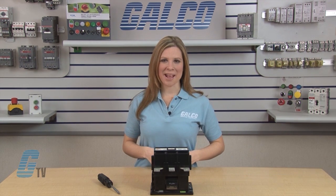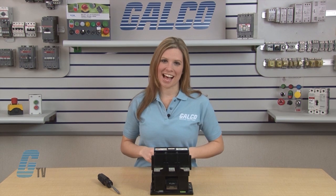Welcome to GTV! Today I will be showing you how to change the contacts on the ABV EH150-300 series of contactors.